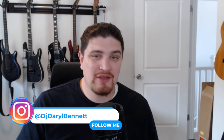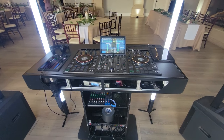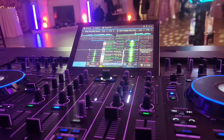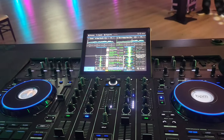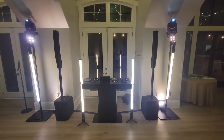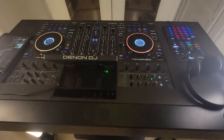Hey everyone, Daryl here. So last year I was on the market for a new DJ controller and I made a series of videos detailing why I ended up with the Prime 4 Plus. My laptop was also dying. While the Prime 4 Plus was the most expensive option on the list, it kind of replaces the need for having a controller and a laptop — it's an all-in-one. It's honestly cheaper to do it that way than to get any other controller on the list and a new laptop.